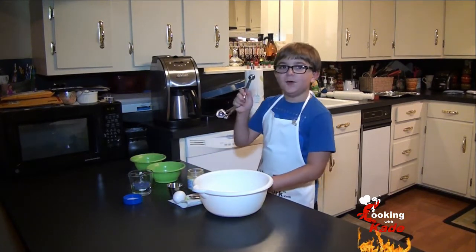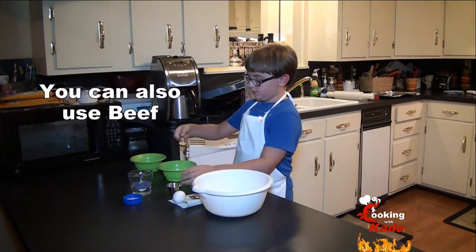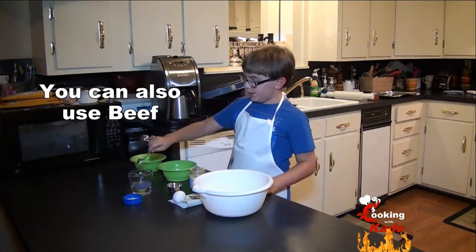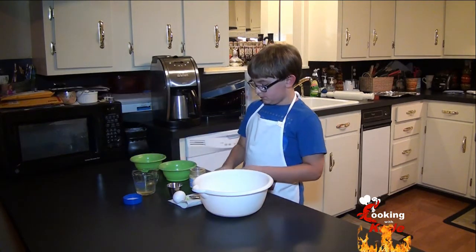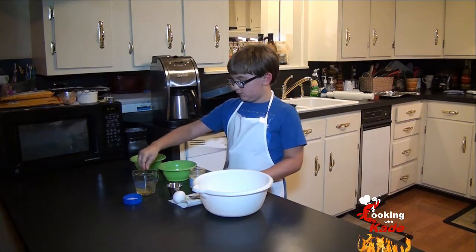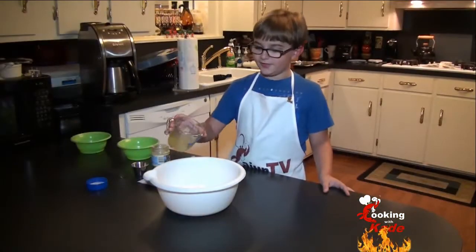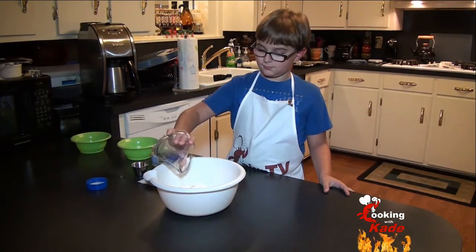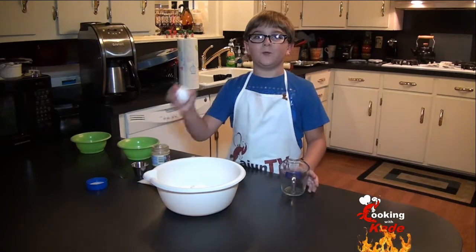Now we're going to add in one teaspoon of chicken bouillon. Dissolve it in half a cup of hot water. Now we're going to add this in. And now it's time for one egg.